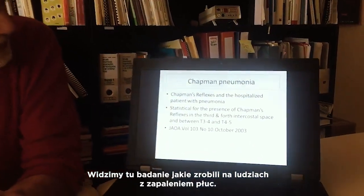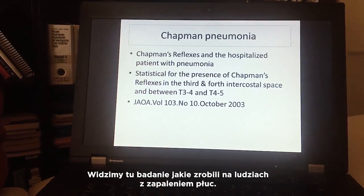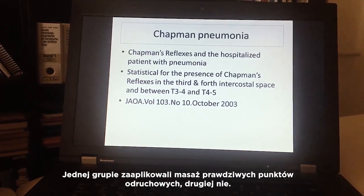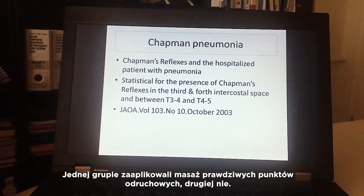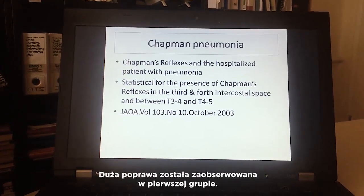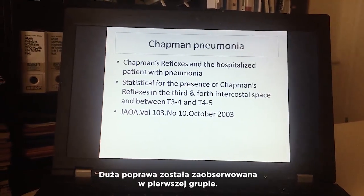Research was done on people with pneumonia: one group received massage on the real Chapman points, and the other group on non-real points. Those who received massage on the exact real points showed much greater improvement.